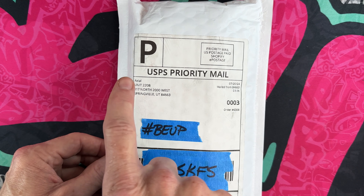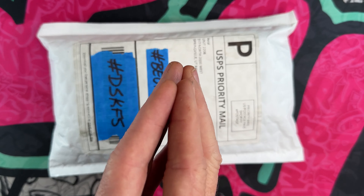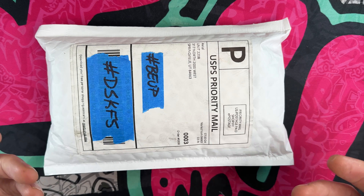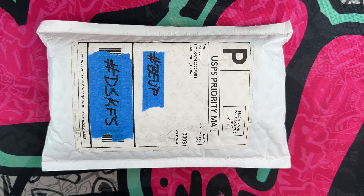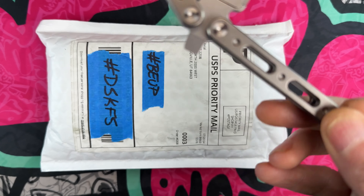I just want to say thank you to the channel members, thank you to anyone who subscribes or who comes in and checks out my knife and EDC content. I really appreciate you being here. I'm going to use this Amazon unboxing knife, which is my little razor, to get into this box.